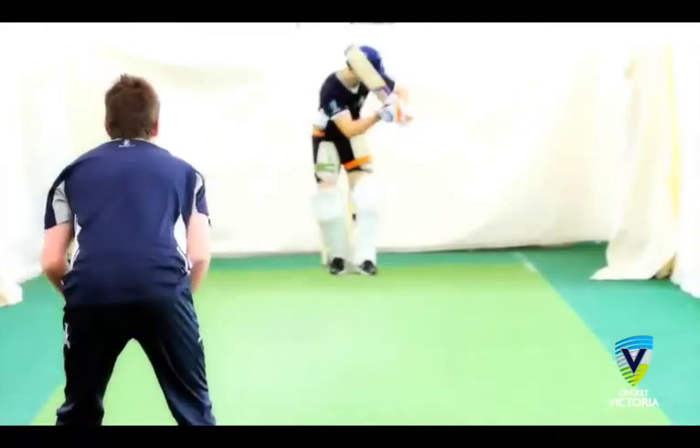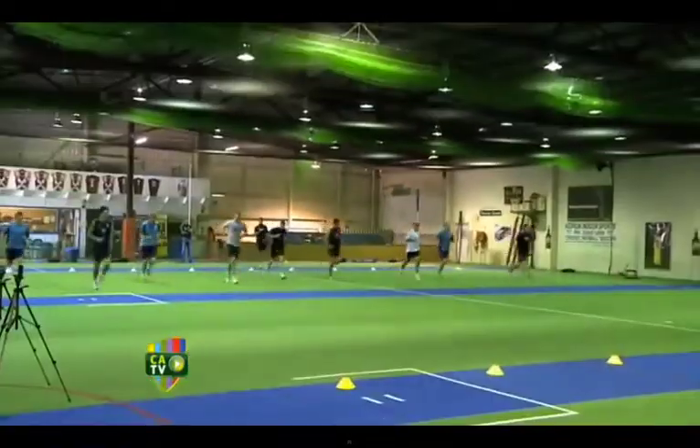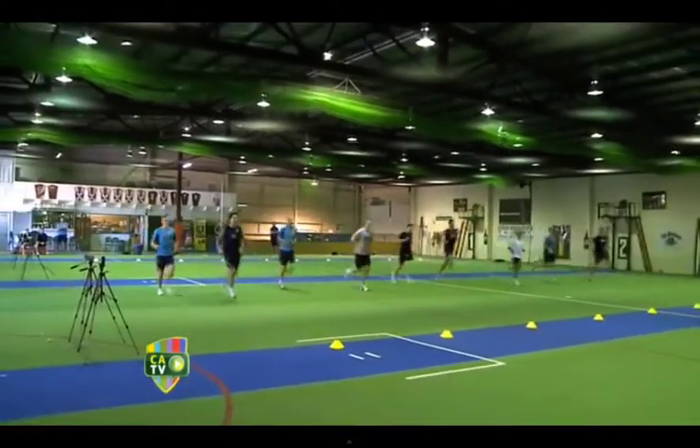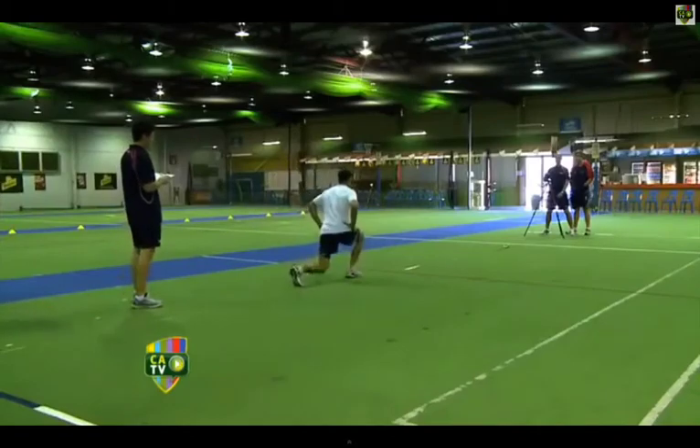Ok, that's the theory out of the way — now let's get into the practical. Set up cones 20 metres apart and in groups of 4 to 6, do run throughs, lunges, high knees, or others. This will loosen your muscles up for stretching.